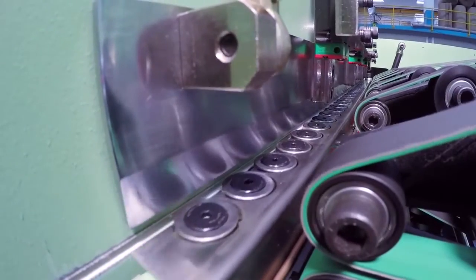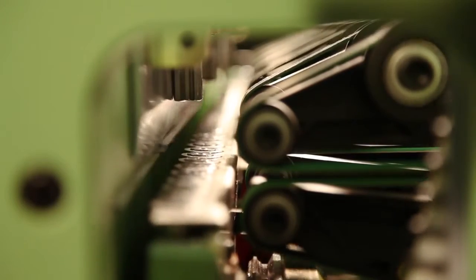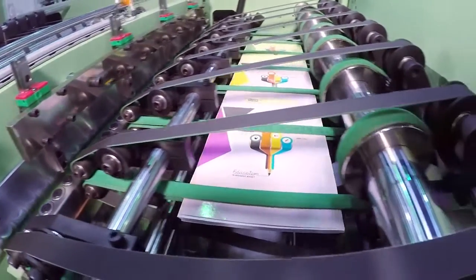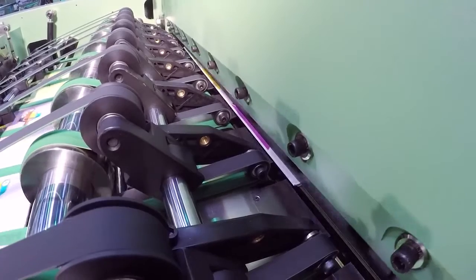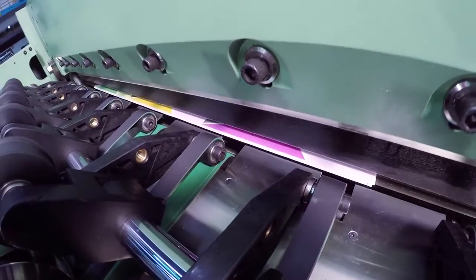A mechanical square back pressing system with cam follower bearing makes perfect edge squaring with uniform pressure. The folded book bunch then enters the precision, high quality top and bottom long knife front cutting unit for accurately cutting off the front side of the book bunch.